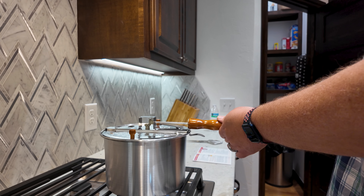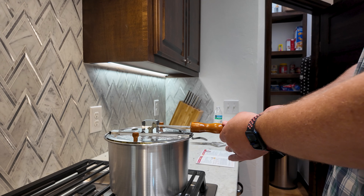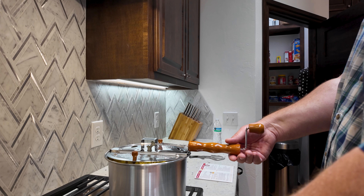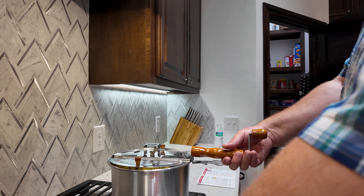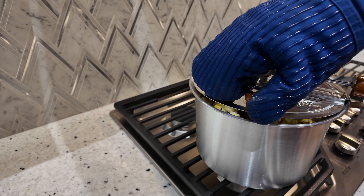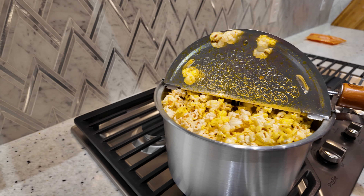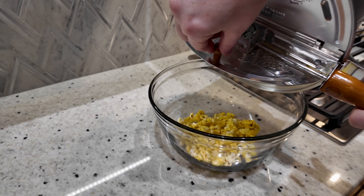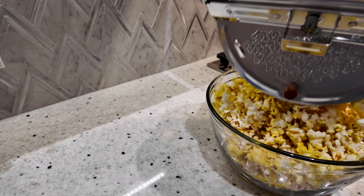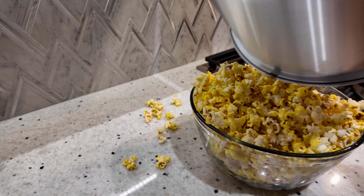The corn continues to pop and the hand crank gets harder to turn as more popcorn fills the pan. Whirly Pop tells you not to force the crank — if you force it at all, you're going to bend the rods or grind off the gears. Once popping noticeably slowed to almost nothing, we removed it from the heat and poured the popcorn into the bowl. The final product of each popper differs little — both made excellent tasting popcorn. The Whirly Pop is just a little more cumbersome to use.